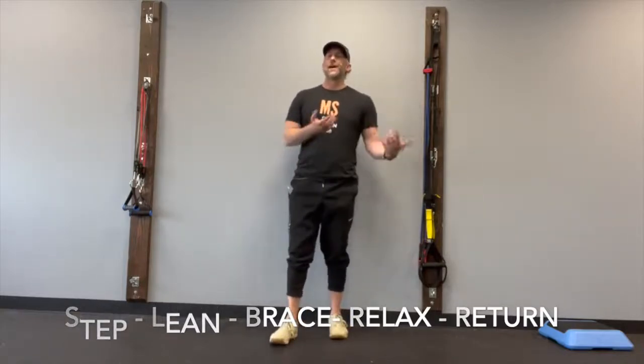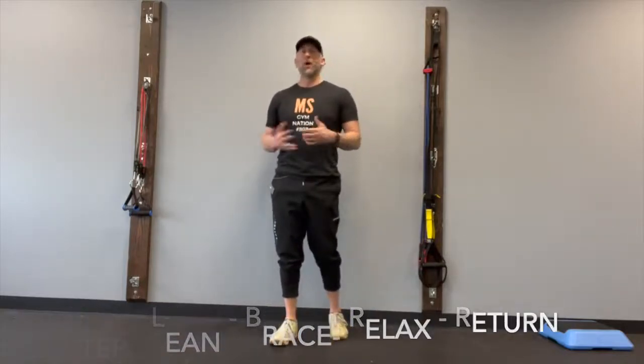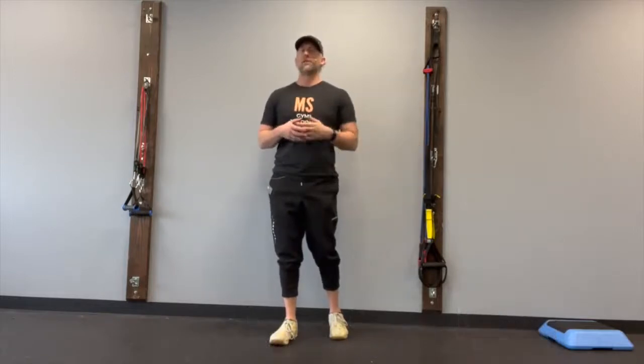I typically recommend that you do between 10 and 20 reps to the right and to the left, one to two times a day. It will really help out your vestibular system.